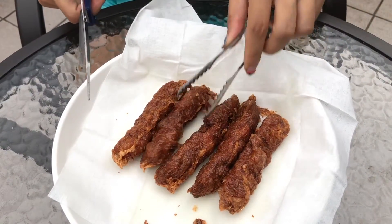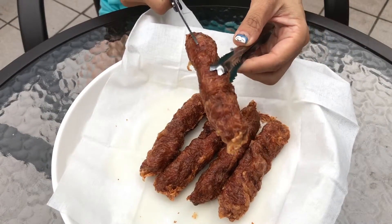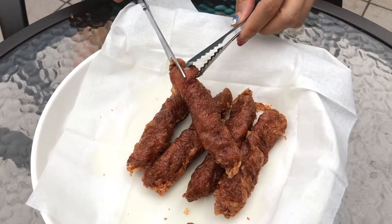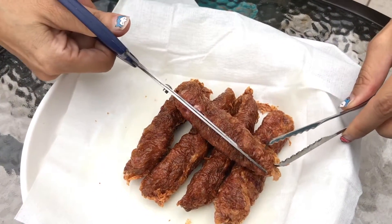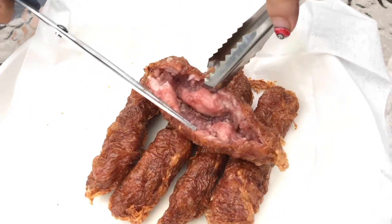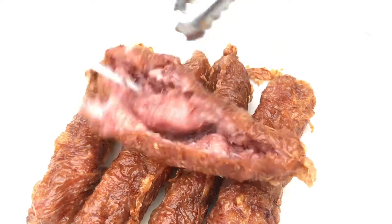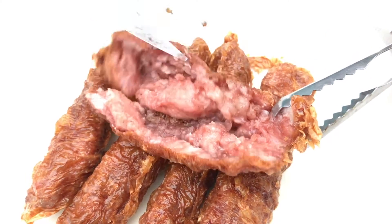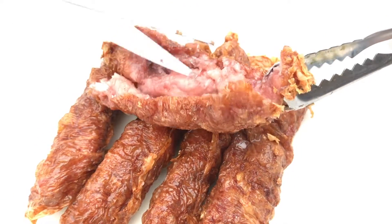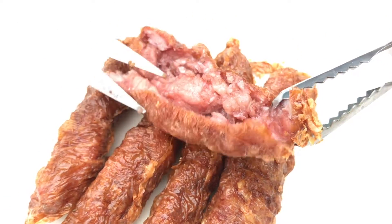I'm gonna cut open one for you to see. Obviously we don't cut lobak this way, but what I'm trying to show you is what's inside so you know what to expect. It's very meaty, not much fat at all, and nicely spiced with five spice powder.